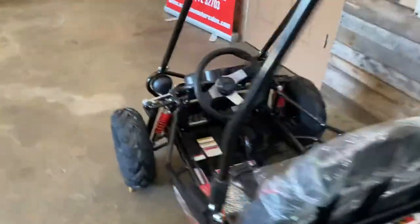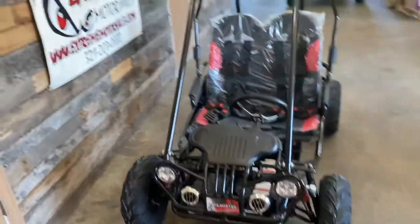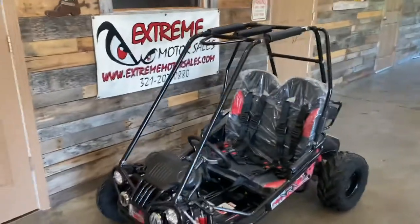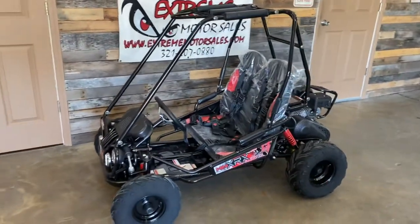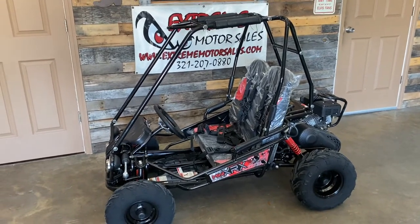This is the TM Mini XRX Plus. It has LED lights, a horn — everything that your kid needs. Well built, it's going to last for years. There's not a better go-kart out on the market, so stop at Xtreme Motor Sales and see the Mini XRX Plus.